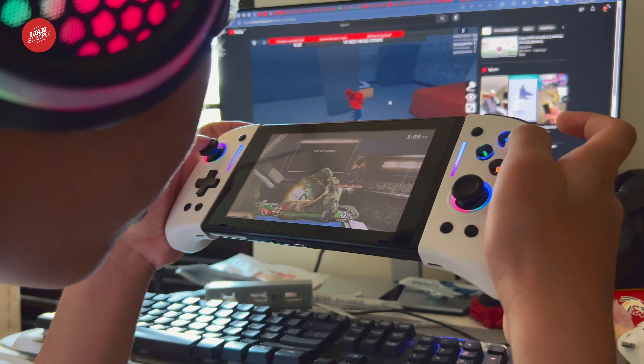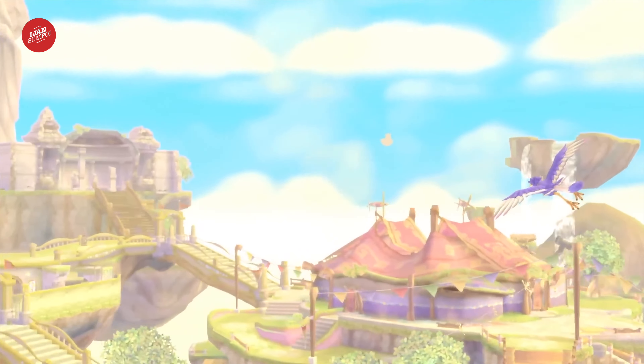Another thing that differentiates the Omelette Switch Pro Plus Joypad Controller is that it supports motion control for games like Zelda Breath of the Wild. Motion controls make the gaming experience more immersive, allowing you to look around in 360 degrees.